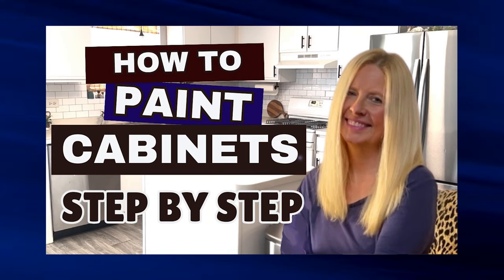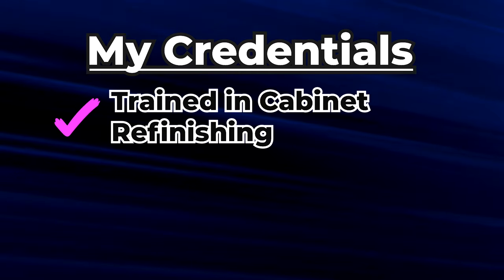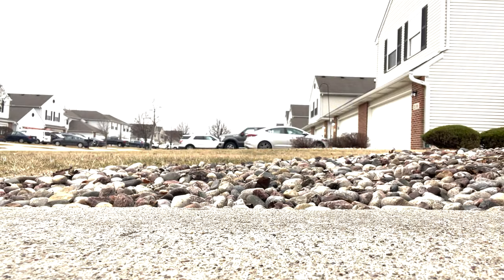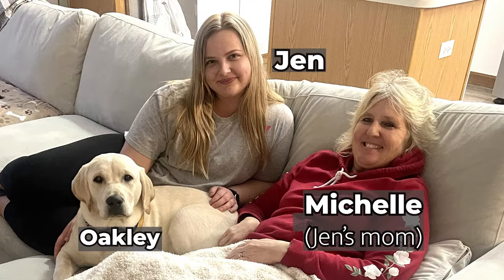This is an easy way to paint cabinets. I have formal training in cabinet refinishing, and I refinished cabinetry professionally for my clients for many years. Today we're painting the cabinets in my niece Jen's new townhouse, and I want to show you the proper way to do it.